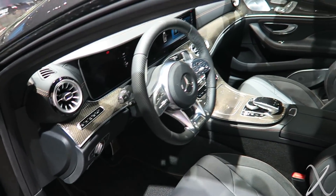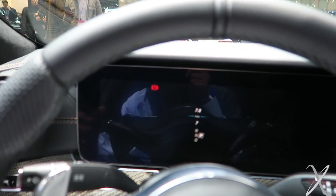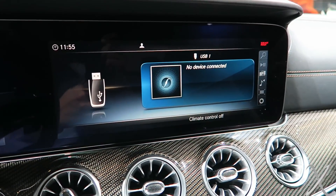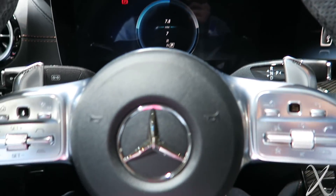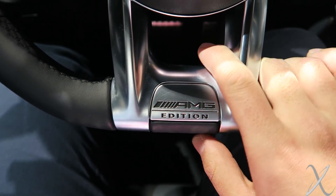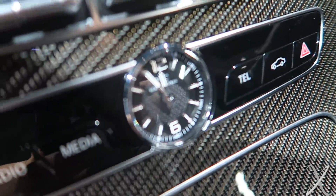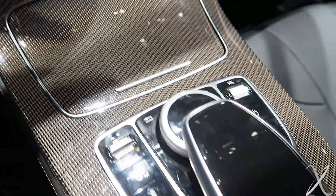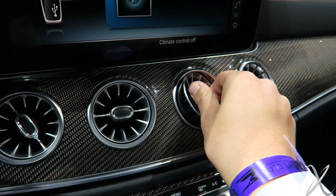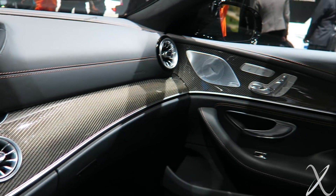That is a lot of carbon fiber. As typical of all the new higher-end Mercedes cars, we've got the double screens here which look very nice. This looks like the new S-Class steering wheel too, lifted right out of that AMG edition. Ooh, an IWC clock — that's pretty nice. Lots of carbon fiber. It has the same style of air vents as the G-Wagon we saw earlier, so that must be the new Mercedes air vent style.